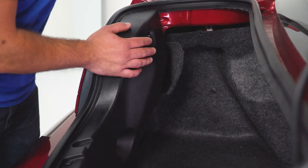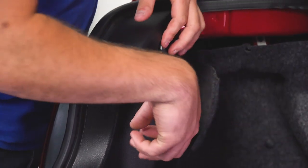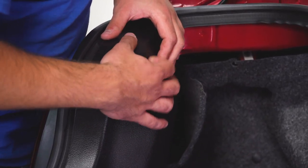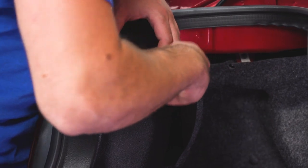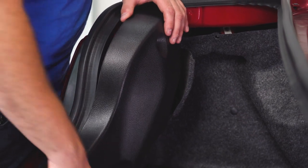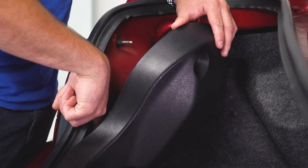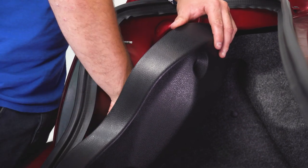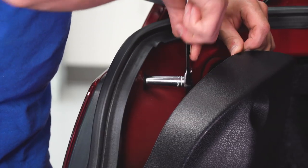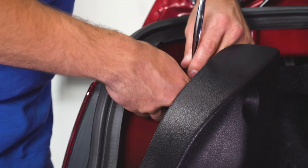First step, pop the trunk. We're gonna start on the driver's side to remove our factory taillight. Top left, you'll see a little wing nut clip that's plastic — it's threaded on, so just unthread it by hand and pull it straight out. Then you can peel this back and remove the black trim panel. You can get to the bolt and the wiring harness without fully removing the panel — just don't put too much pressure on it to flex. Grab your 11-millimeter deep socket, get that nut off, and once you break it loose you should be able to finish it by hand.